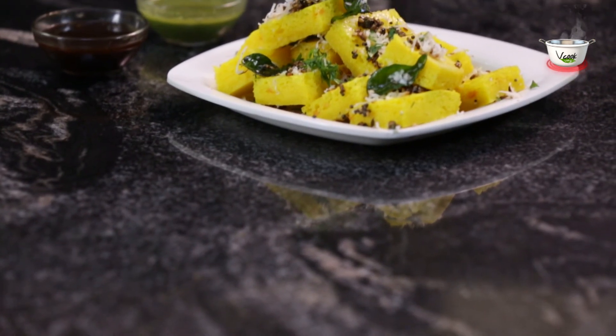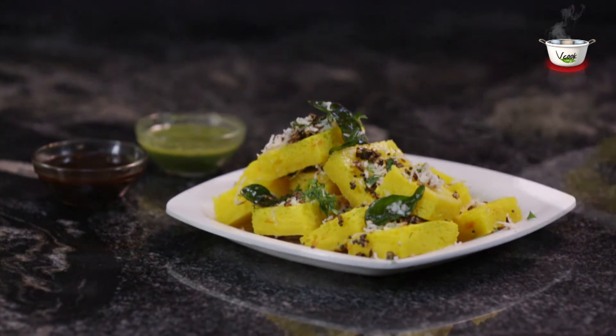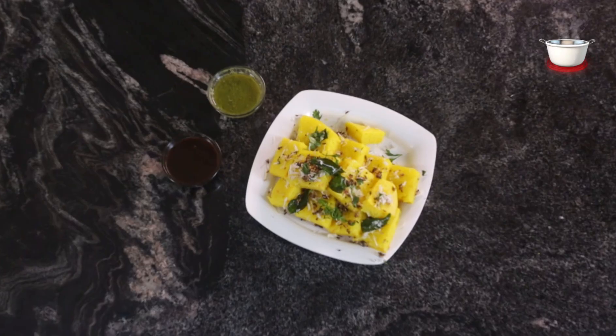Click a picture and share it on our Facebook page at www.facebook.com/vcookveg. We would love to get your feedback at info@vcookveg.com.